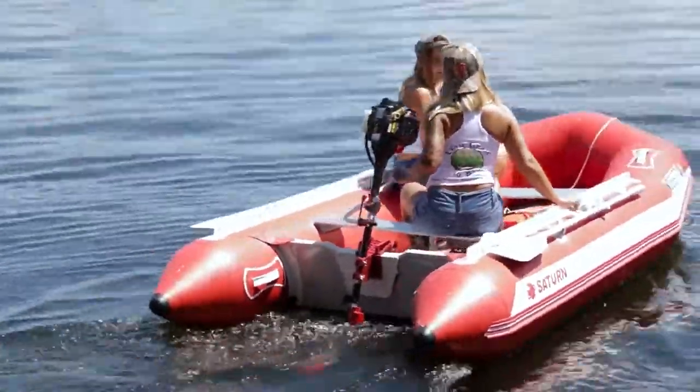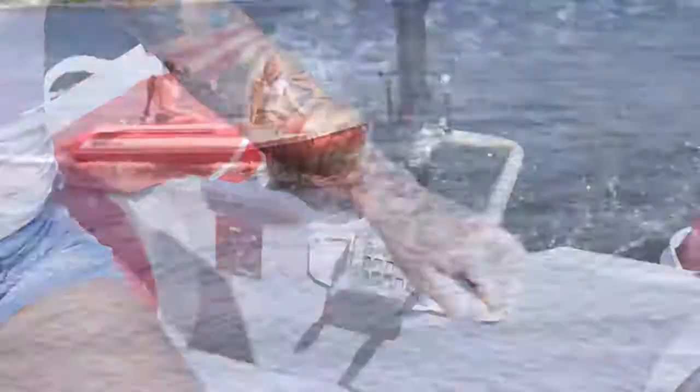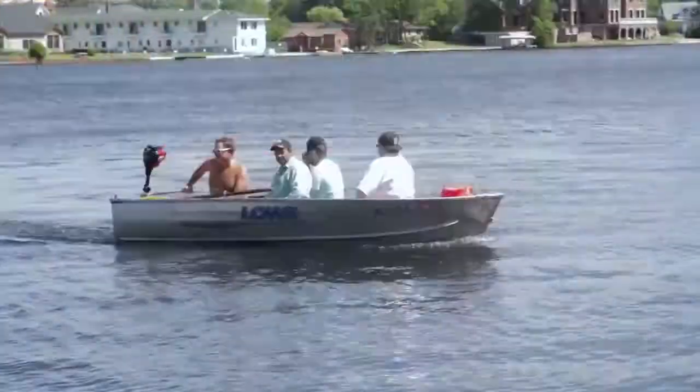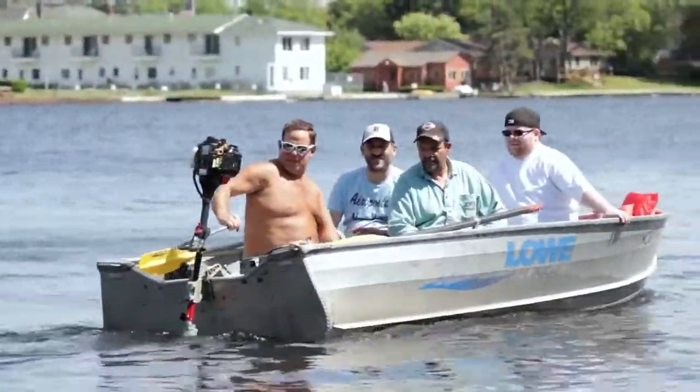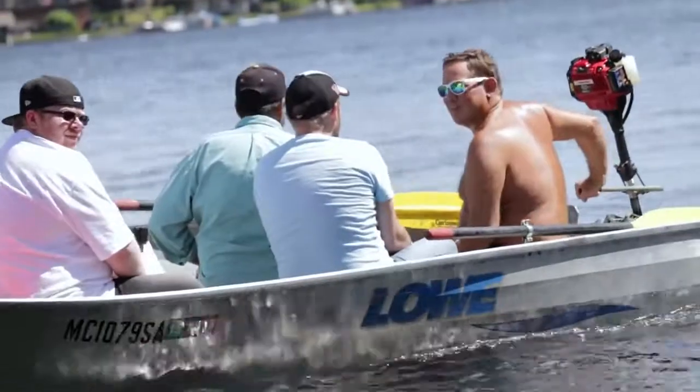It's perfect for fishing or just a fun day on the water. It can push over a thousand pounds, and it even makes a great motor for a small fishing trip with a few friends.